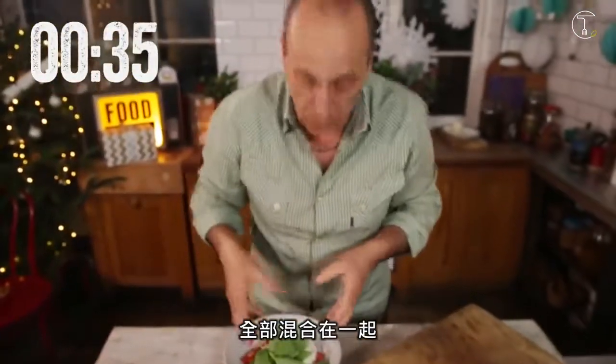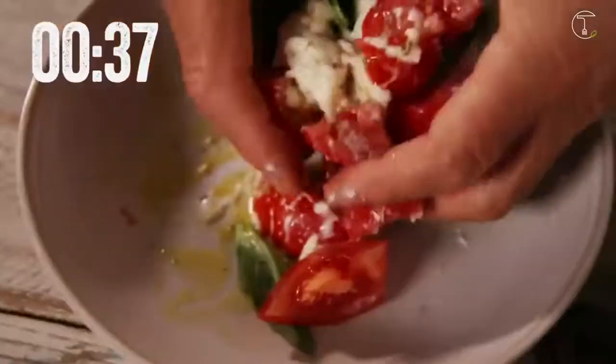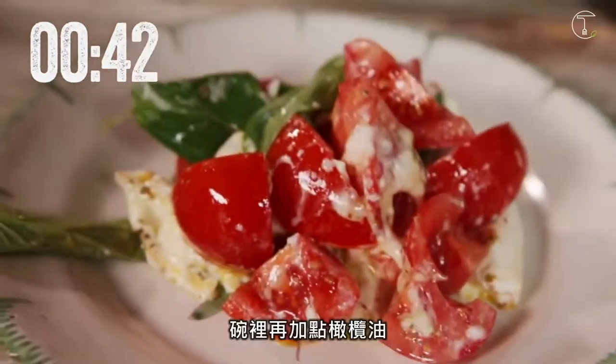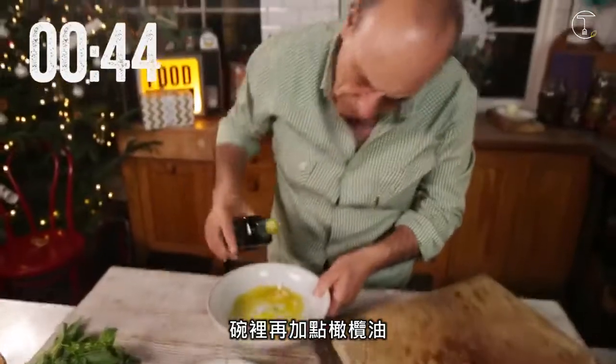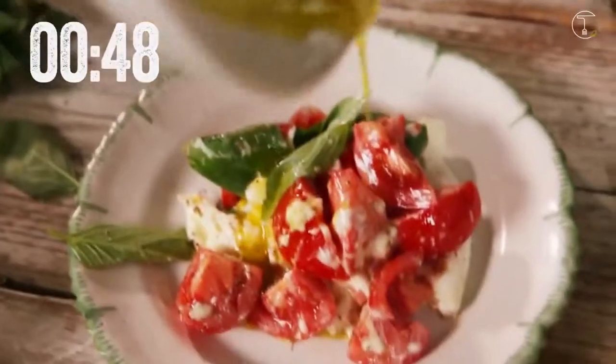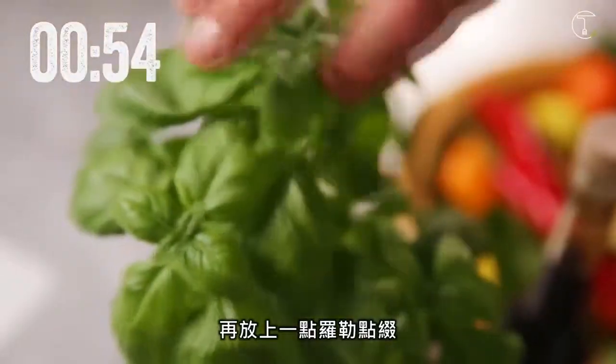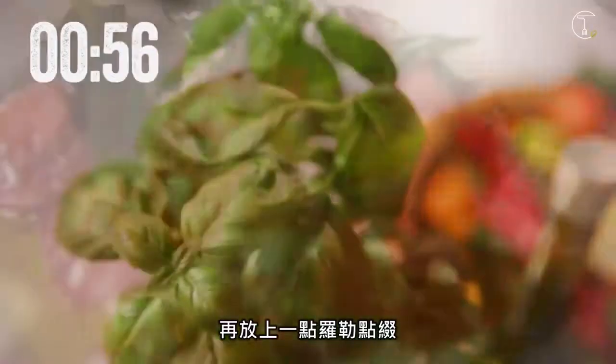Mix it now together. Put them in a plate. Pour the juice on top. A little more olive oil in a bowl, and put it. A little bit more of oregano on top. A little touch of more basil — it goes straight to the end.